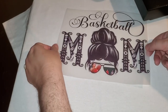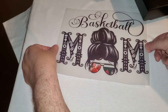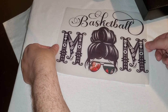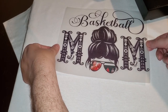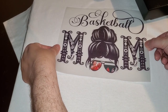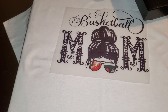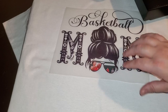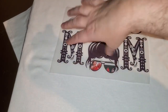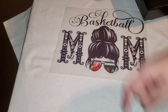You generally want to go three fingers down from the collar line — maybe two to two-and-a-quarter fingers if it's a kid's shirt. I'll link this font in the description — it's a brand new font I just got and I absolutely love it. I'll also link the other font I've had forever.